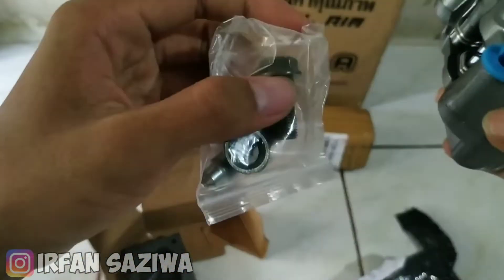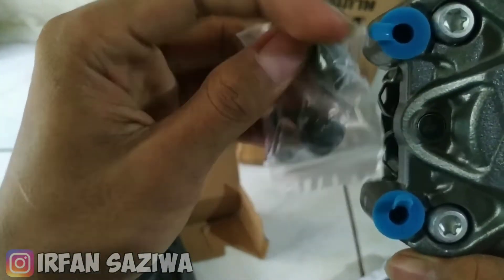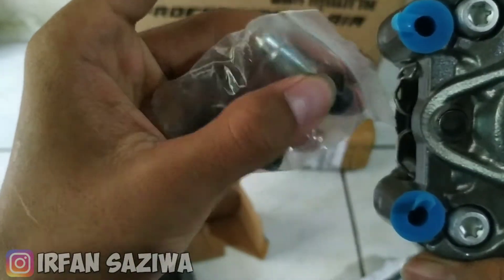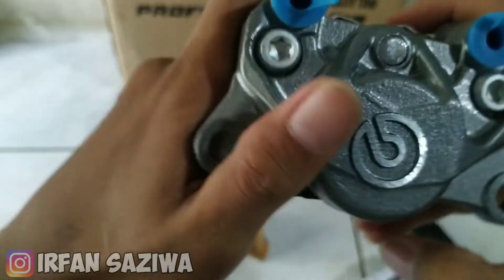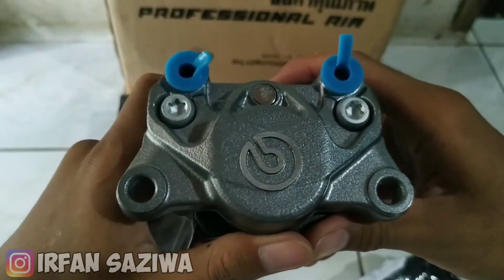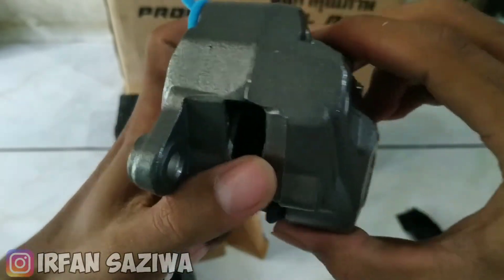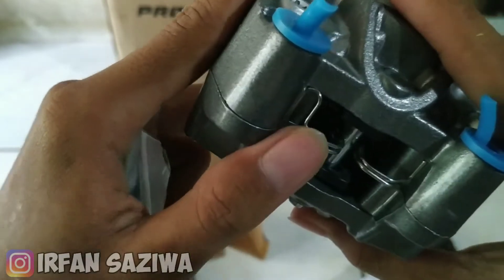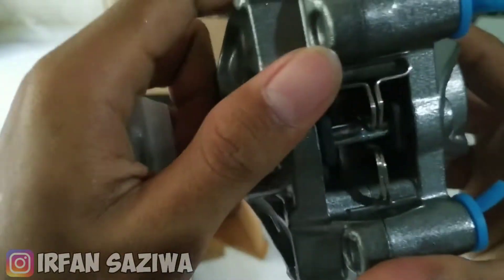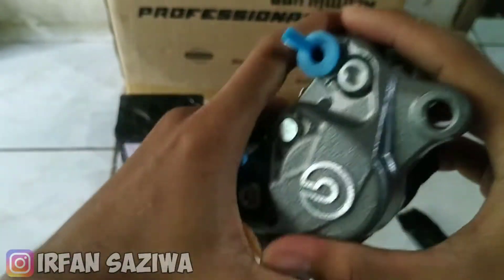Ini ada perintilannya, ada baud, baudnya ini ada selen buat anginnya nih. Ini sesuai pesanan, big logo. Bapak piston ini cocok untuk semua motor. Warnanya ini warna grey. Tapi gak dapet kampas cadangan ya, cuma dapet kampas satu doang. Biasanya suka dapet yang cadangannya. So kita lanjut lagi.